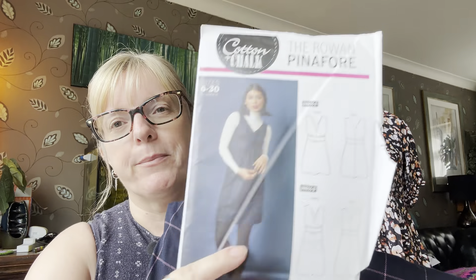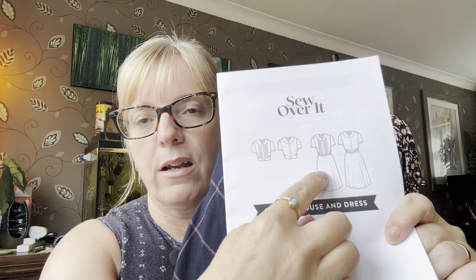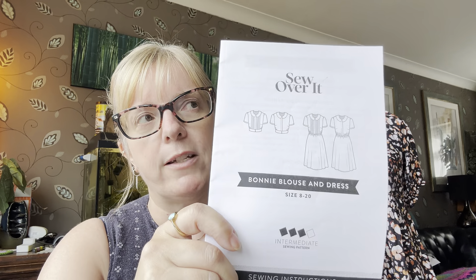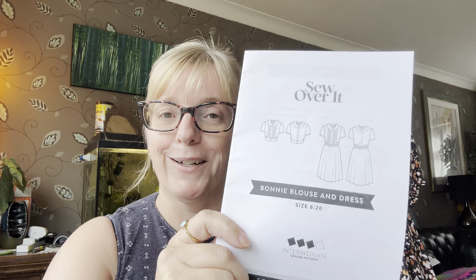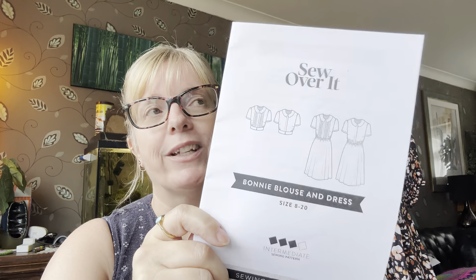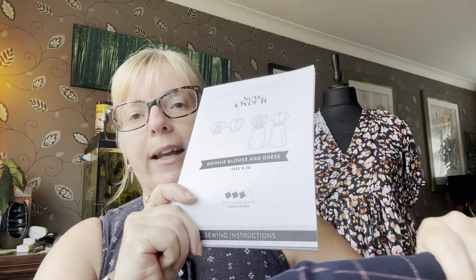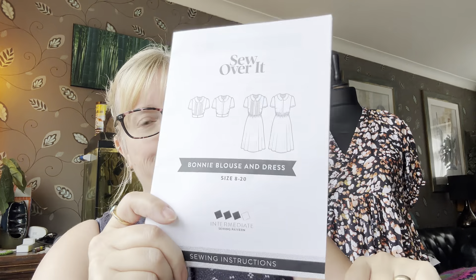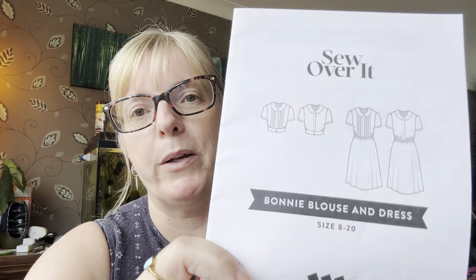This pattern and this fabric are just crying out to be together. I have quite a bit — I think I got three meters, which is more than enough. I was also considering whether I'd want to try it again with pin tucks. I have made this before — I made the version with pin tucks in a white viscose I got in a destash from Rach Stitched Up — but I struggled with the pin tuck instructions, even after paying £25 for an extra tutorial on the Sew Over It website, which didn't explain it enough.